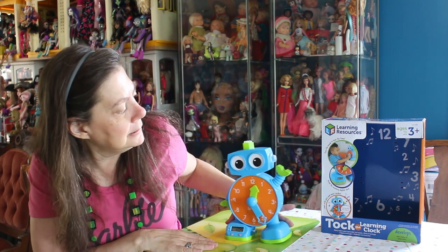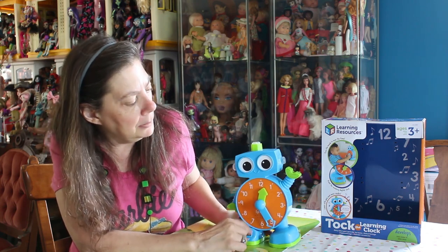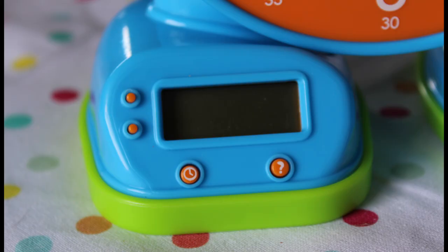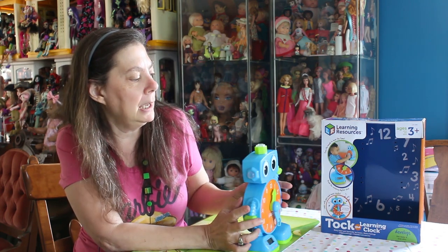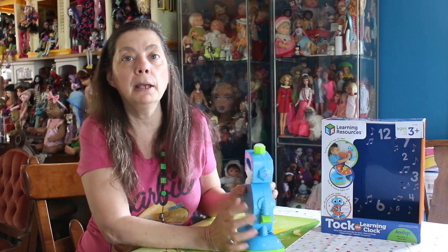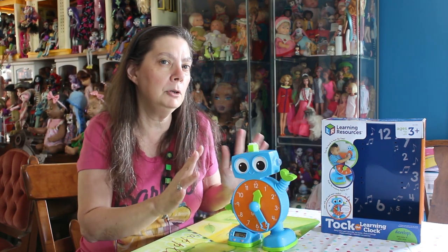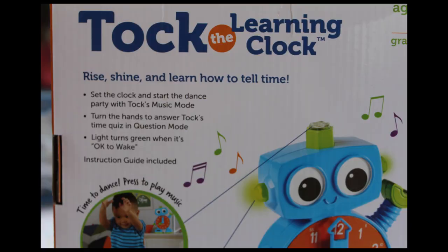So this is Talk. He has a digital clock on the bottom, an analog clock face, and a couple of little knobs in the back. One is your sound — you can make it lower or higher, which some moms will probably really appreciate. And then there is a button that you push to make an alarm. I haven't quite figured out how to get the alarm to go the way I want it to yet, so we'll just show the other features.